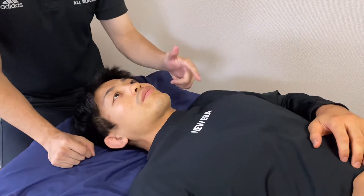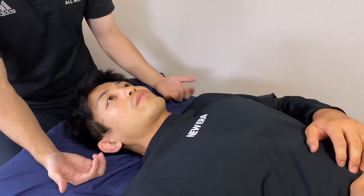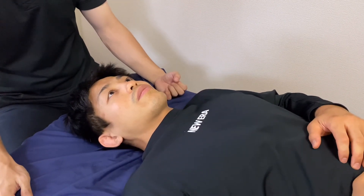When this reflex is integrated, he may not feel tightness around the neck, mouth, and jaw anymore. If you liked today's video, please hit the like button, comment, and subscribe. See you in the next video.